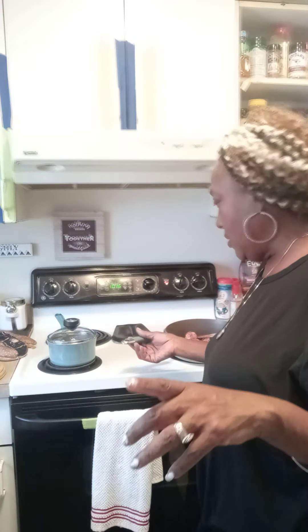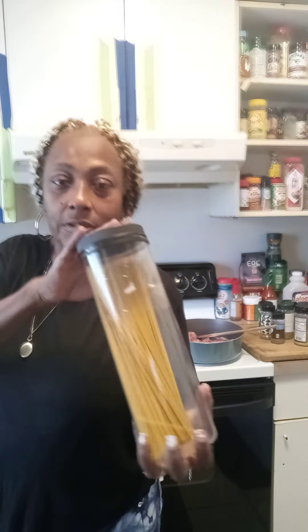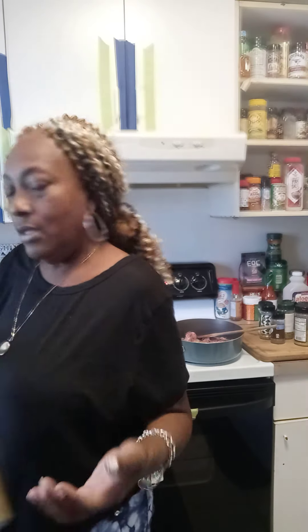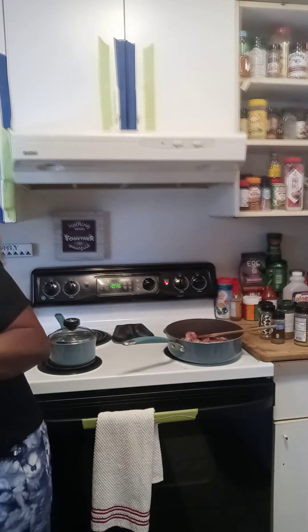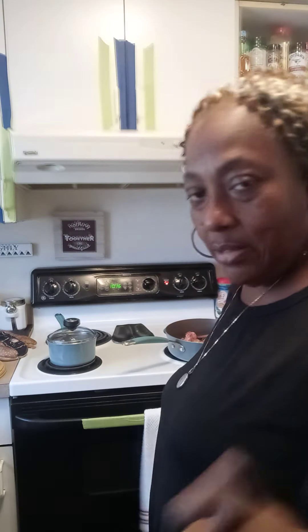I'm gonna add the sauce in it, and of course I'm gonna make some garlic bread, pasta, and some corn on the cob. I already have some meatballs that I put in the oven to bake.